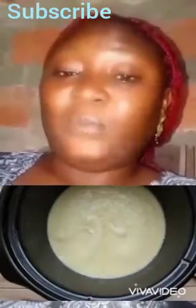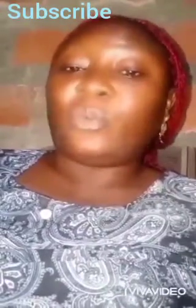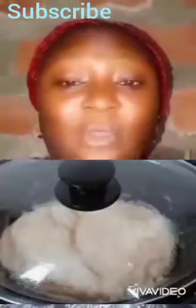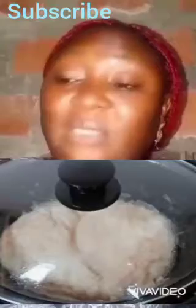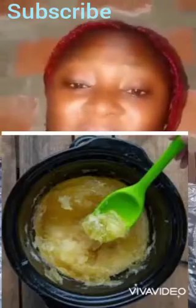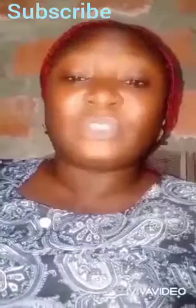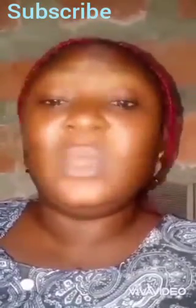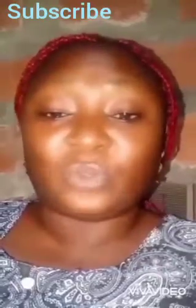Stir on the flame at low heat — don't put the flame too high. Use your timer; cook it for at least two hours. As you're cooking, come back periodically to stir, then go away and come back. Keep your crock pot covered so you don't lose water to evaporation and dry out your soap too fast.